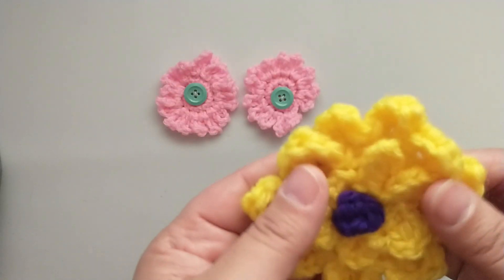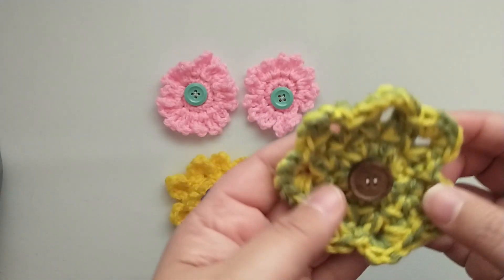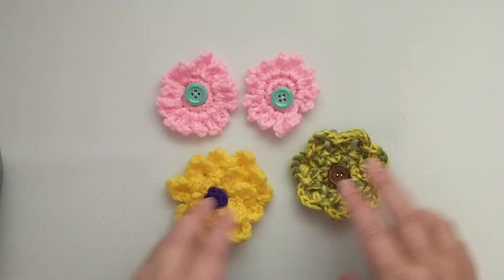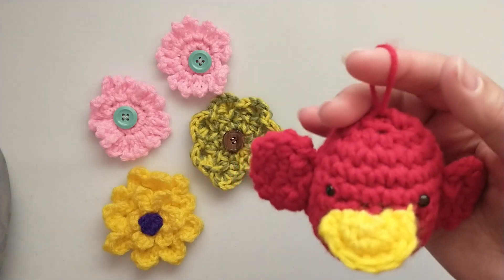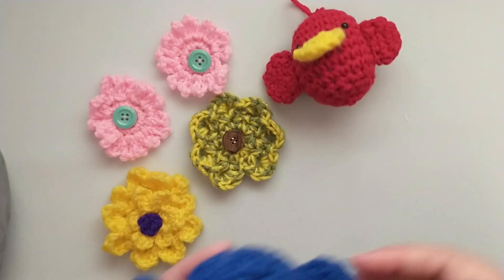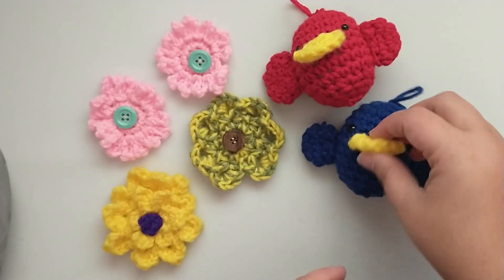And then the super fun yellow one with the purple center, and this green and gold one — I love that she chose to put a wooden button on here. Those are so adorable and I just don't know how I'm going to use them. Then she also made these super cute little birdies and she added a little loop to hang them, so we have our little red bird or cardinal and our little blue bird.